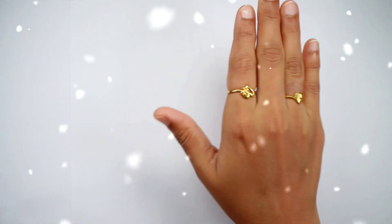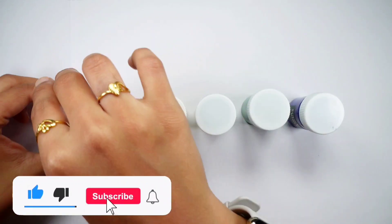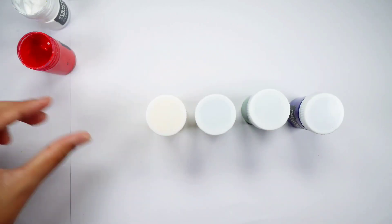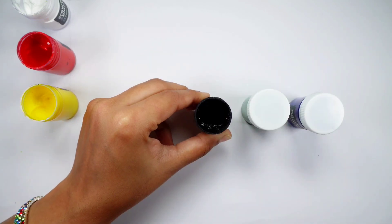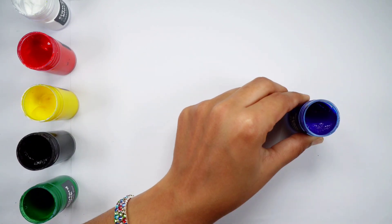Hello. White color. Red color. Yellow color. Black color. Green color. Blue color.